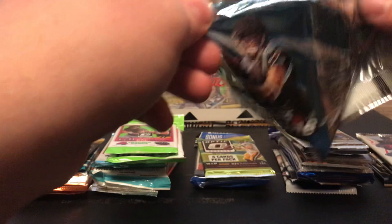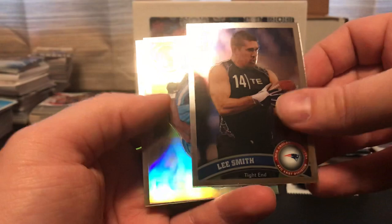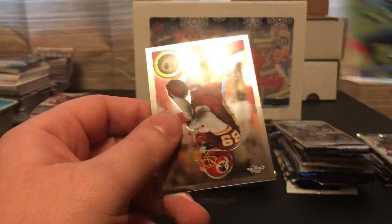I'm going to start off with the 2011 Topps Chrome. Been a while since I've opened this product. We got a rookie of Nate Soldier, a rookie of Neil Lee Smith, a refractor of Randy Moss, and a Santana Moss base. Nothing out of there.